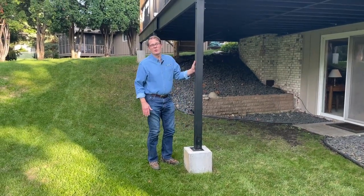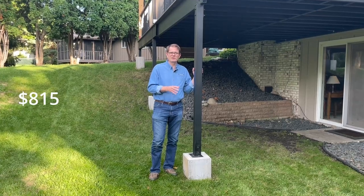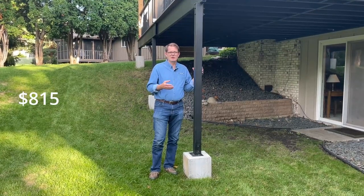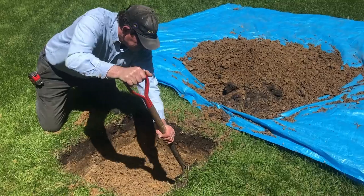The first thing you're going to want to know is how much it costs and how long did it take. The whole thing cost about $815 — that's the concrete, the formwork, and the rebar. It took me about two days to actually pour these with some help.